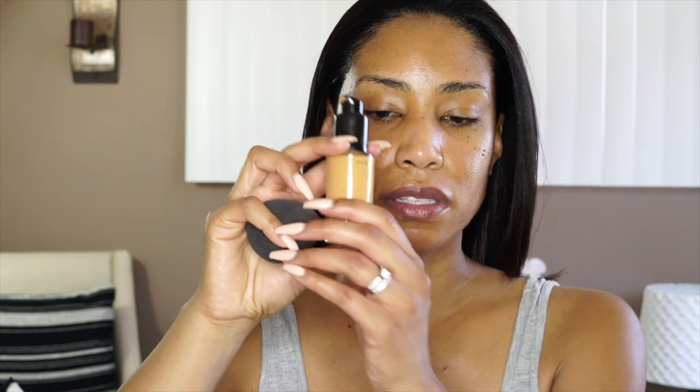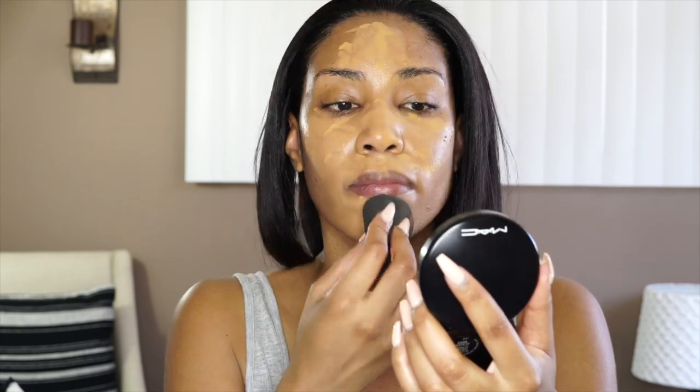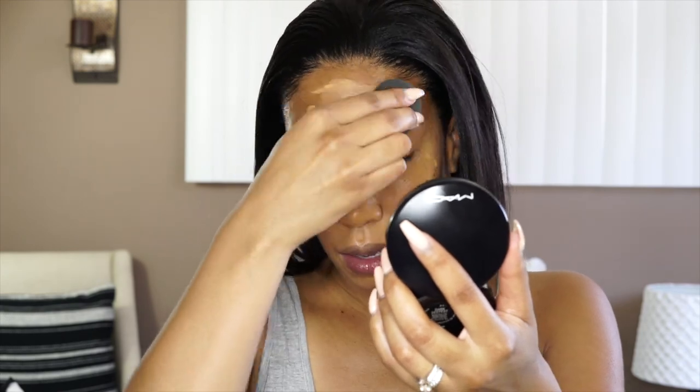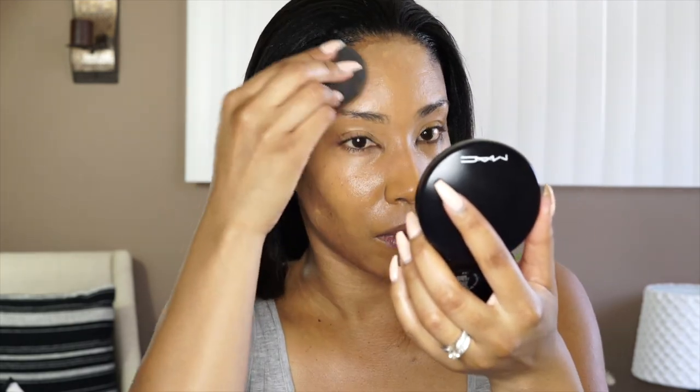I'm going to use MAC Studio Fix along with my Beauty Blender. I'm definitely going to try to do a pretty look but natural. We'll see exactly how natural I get with KKW — I don't know how possible that is. Next, I'm going to use my Bobbi Brown Skin Foundation, and this is in the color Chestnut.